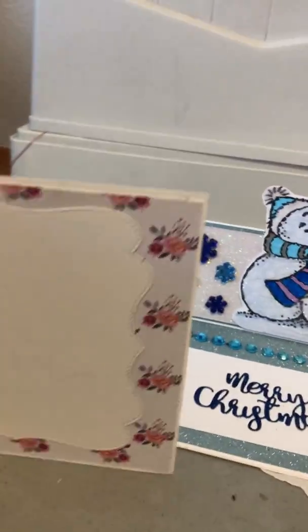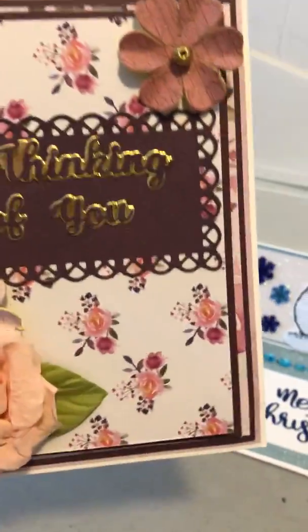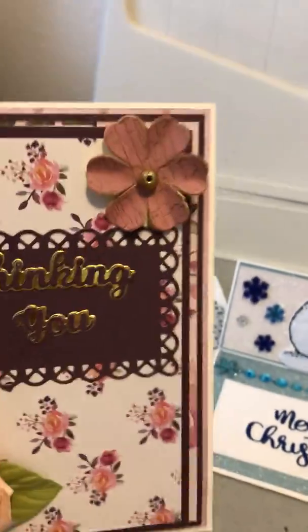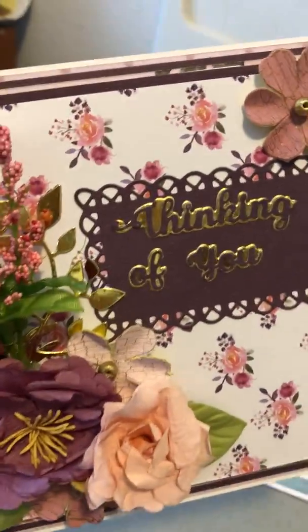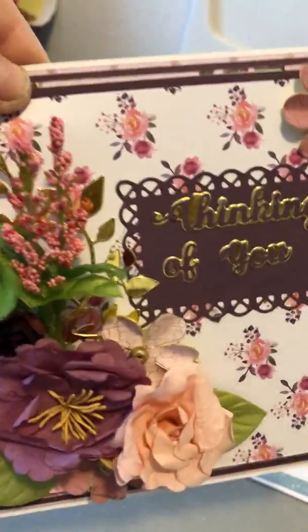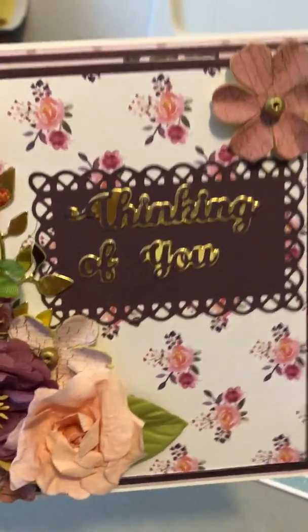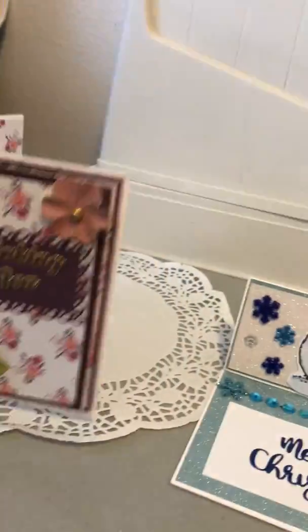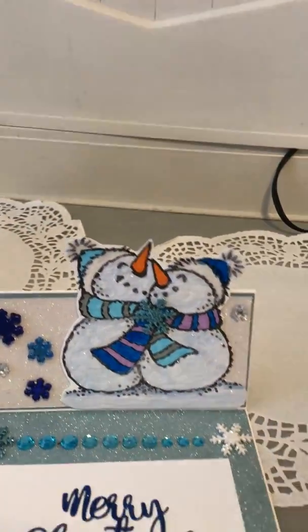On the inside I put more of the pretty shabby chic paper and die cut out a shape so they can write on it. I really love how it turned out. I'm going to put some pearls on it like I typically do, or I might put some gold nouveau drops — I haven't decided, maybe you could tell me what you think.